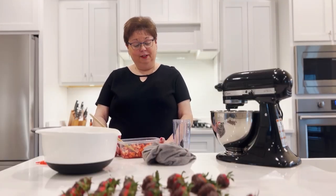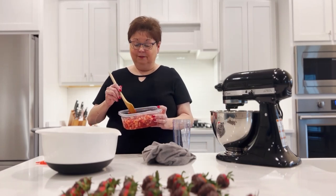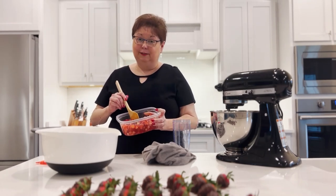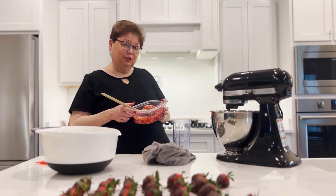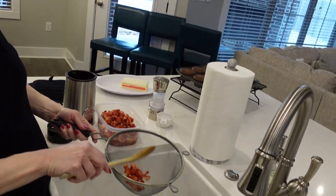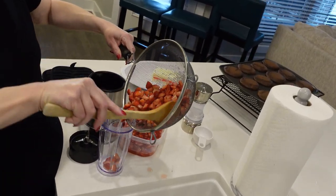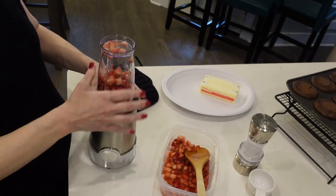To get ready for our strawberry buttercream, I took several strawberries, chopped them up yesterday, put sugar on top, stirred them up really good, and let them sit in the refrigerator overnight. They've made a lot of juice and they smell so good. But that juice will not be good for our buttercream — it will make the buttercream separate. So we're going to take our strainer and strain our strawberries to get that juice out. Then we're going to puree them. We're going to add our strawberries in — no juice.